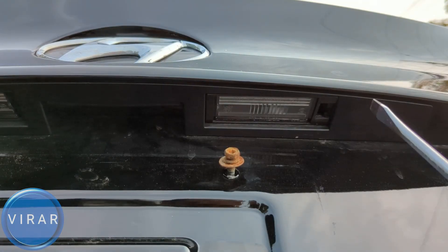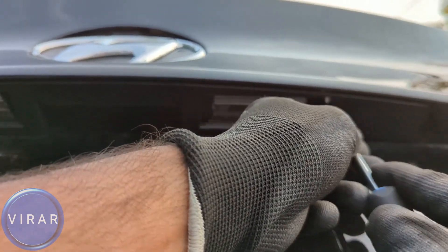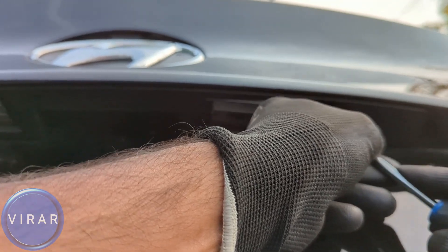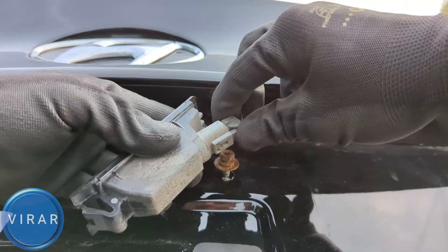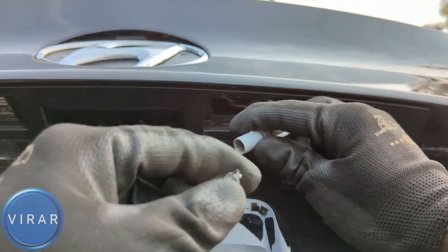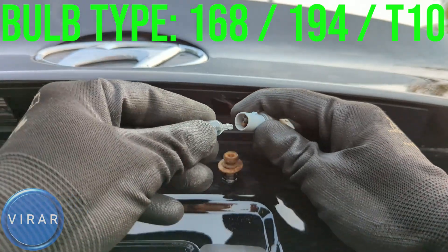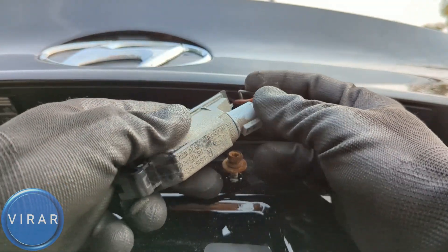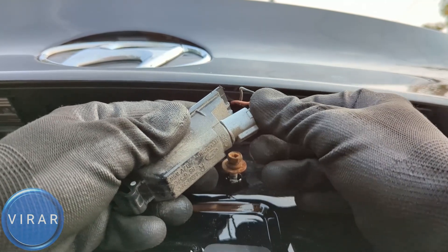Let's repeat this process for the right side light. It's the same process, same everything — apologies for my hand being in the view of the camera, but all I'm trying to show is that it's the exact same process as the left side. Get the light out, twist the bulb holder left, the bulb comes out straight, same bulb size: 168 or 194 or T10. Get the new bulb and push it back in to secure it in place. Now get the black light, put the gray bulb holder back in, make sure it's sitting flushed — see, it just drops in.